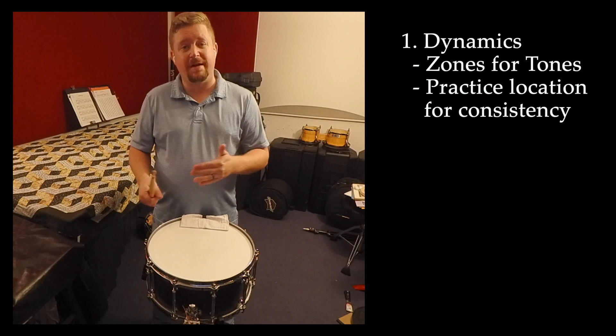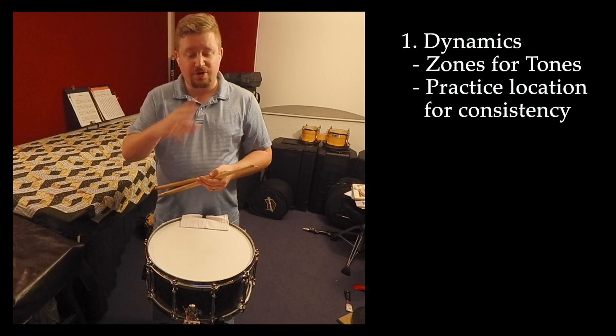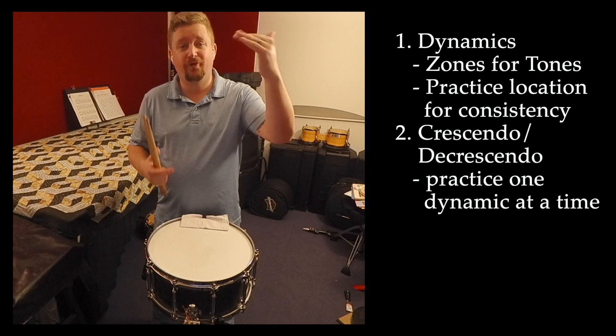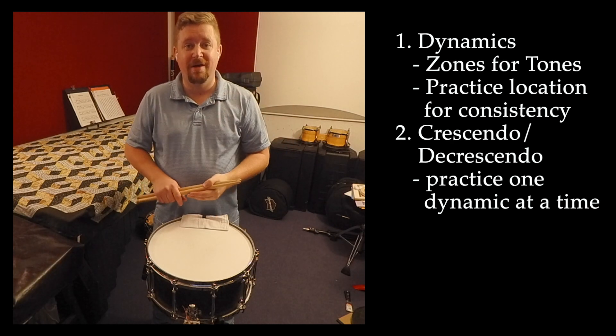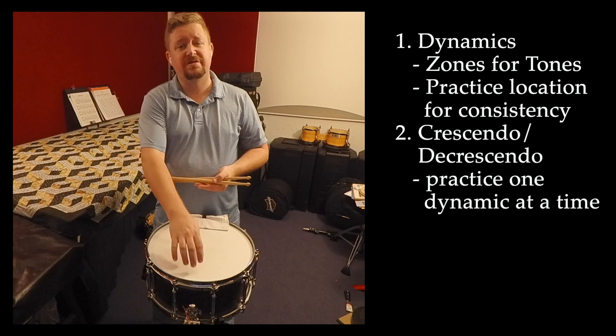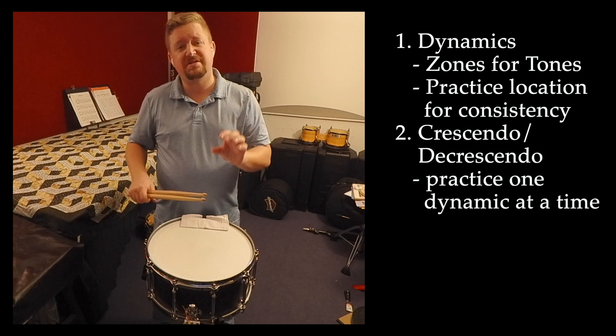Another challenge that we have with dynamics in this piece is the decrescendo and crescendo. We have a long decrescendo from forte all the way to piano, and this is going to involve traveling from the center of the drum to the edge, but also decreasing our stick height.